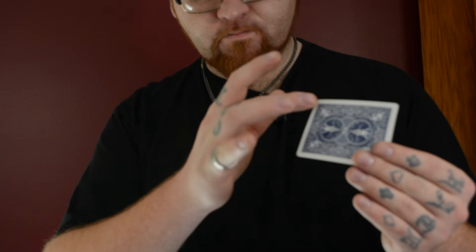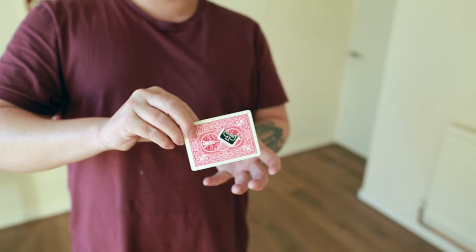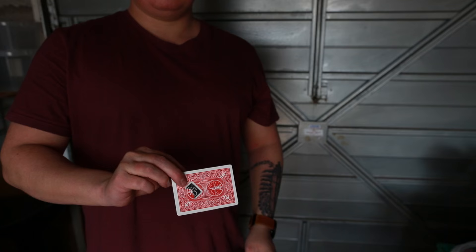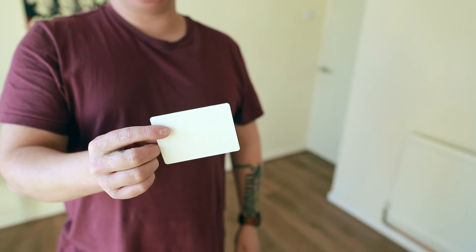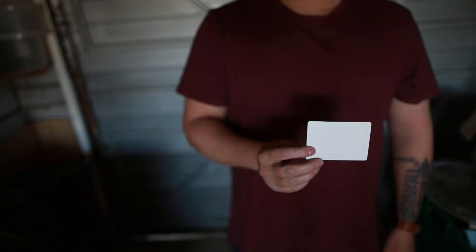On this project you're going to learn how to take a playing card and change it visually on both sides. You're also going to learn how to make stickers and signatures appear and vanish at will. And included in the project is my favourite handling of how to take a playing card that's blank on both sides and instantly print it at your fingertips with no cover.